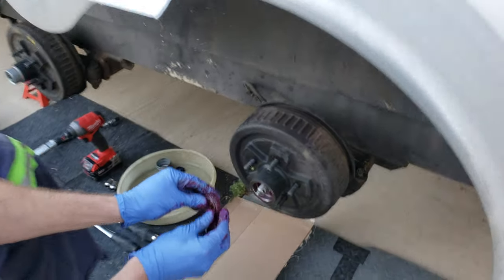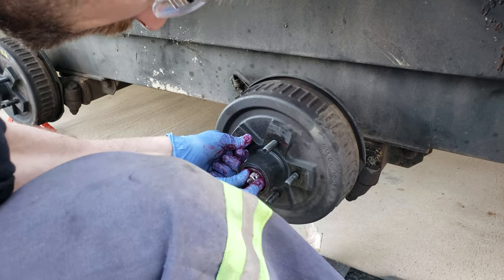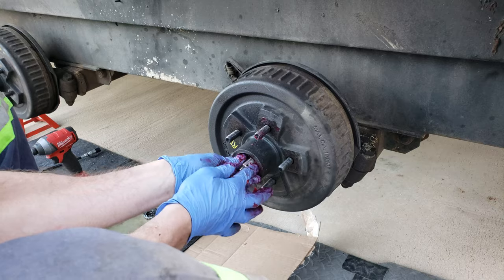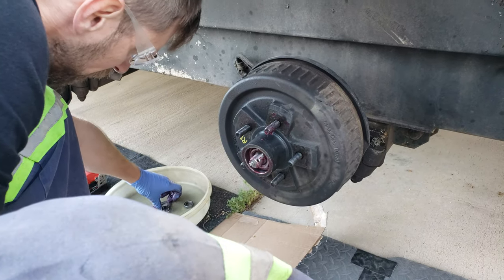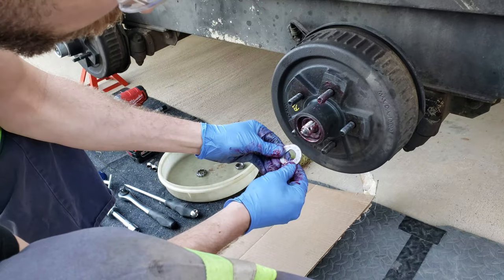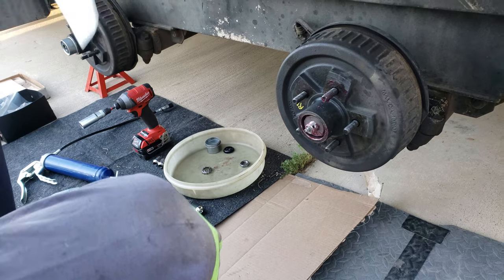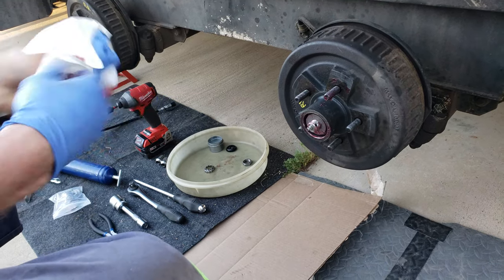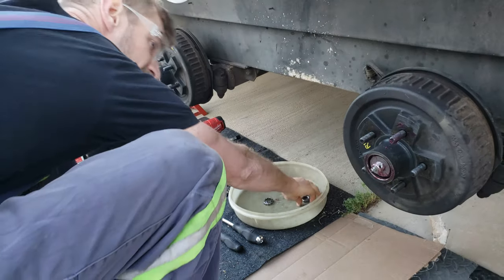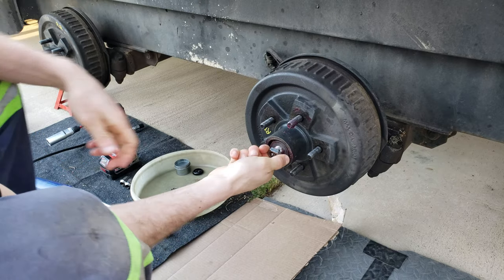We take that bearing and put it in the area, and lift up the hub a little bit to get it to go back in the hub. Then we take our de-washer — take the de-washer, put that on there as well. Now I'm going to lose these gloves because they're all covered in grease. And then we're going to take our nut. Hopefully the threads aren't too messed up.